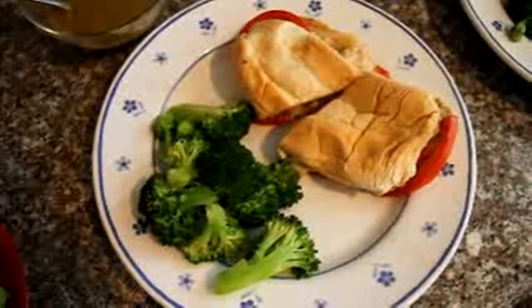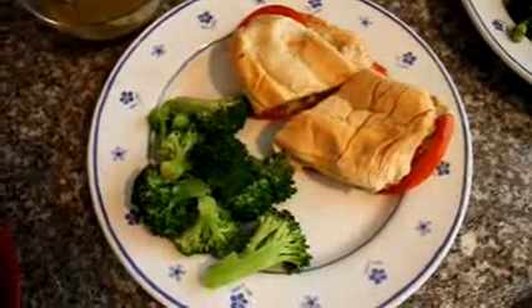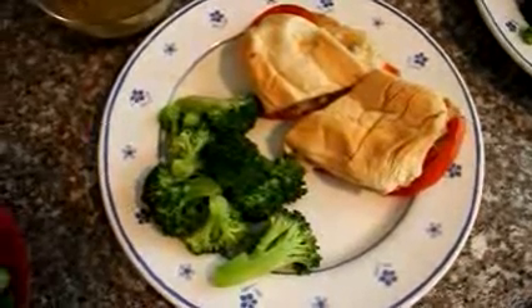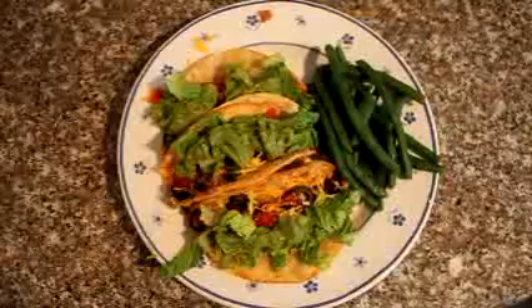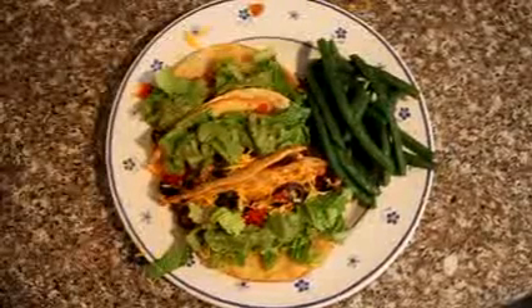It's Wednesday night and we're having chicken melt sandwiches with homegrown tomatoes and horseradish mustard, steamed broccoli, and split pea soup. The kids are having the same chicken, broccoli, and leftover mashed potatoes.